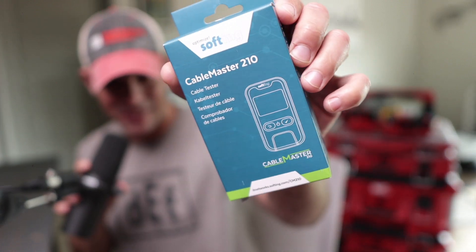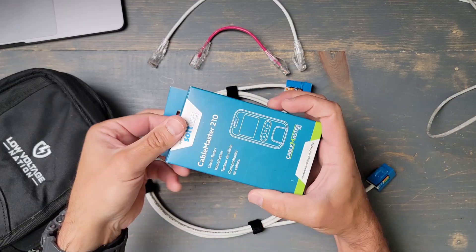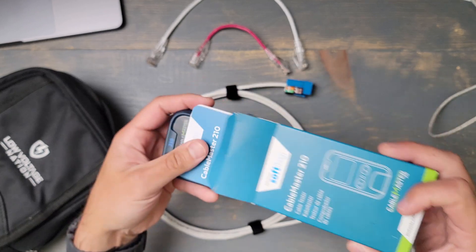We're doing an unboxing of the CableMaster 210 by Softing. This is a four-pair tester, so let's get this thing unboxed.